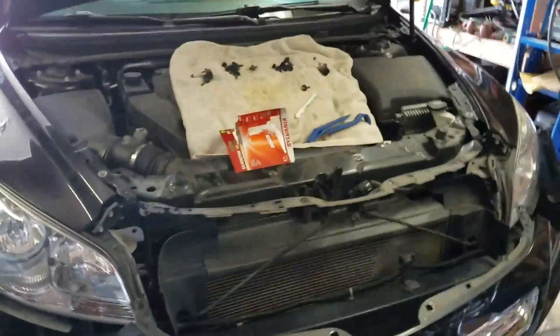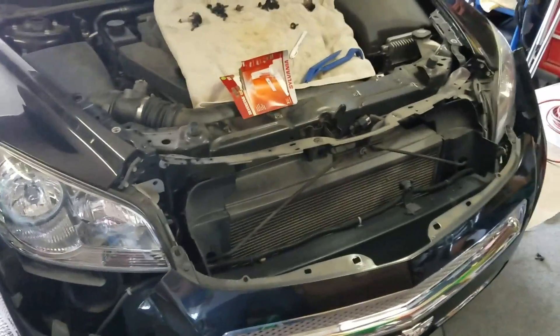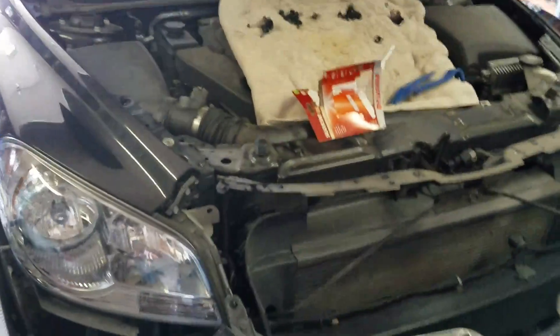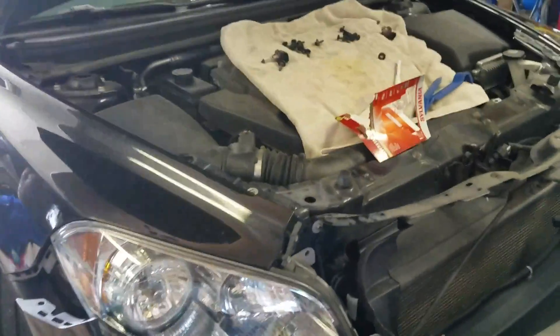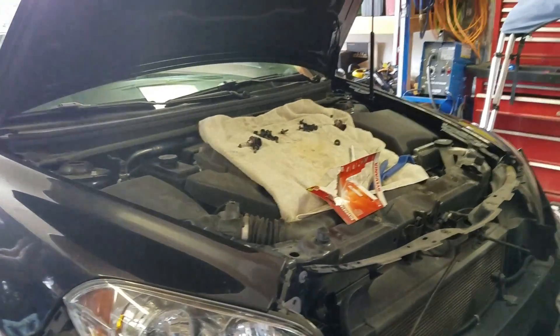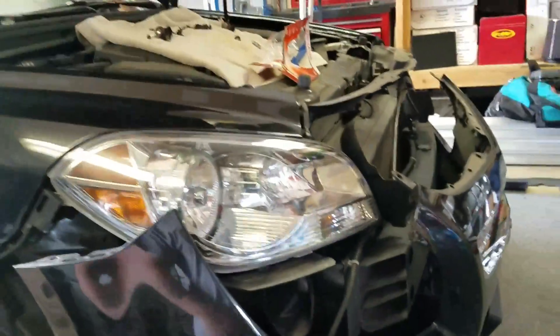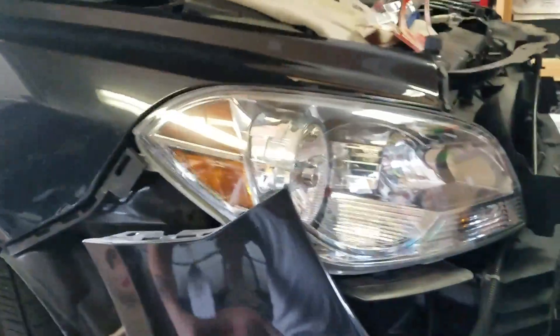Alright YouTube, here we go. 2012 Chevy Malibu — pain in the ass to change your headlights. Other videos say you've got to remove the bumper or drop the whole undercarriage plastic pieces. You don't need to do any of that. Found a video from Leak Auto — real simple method.